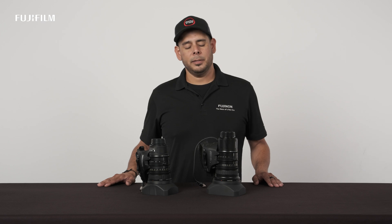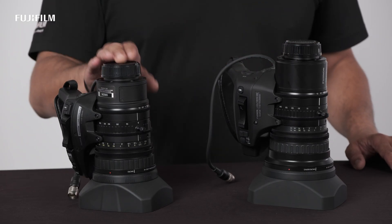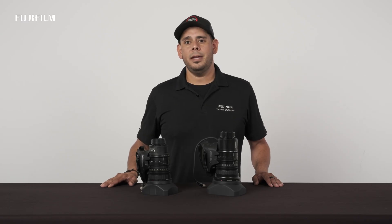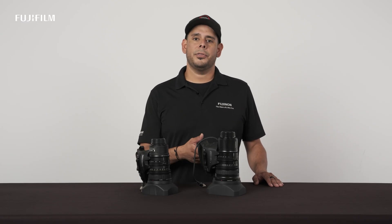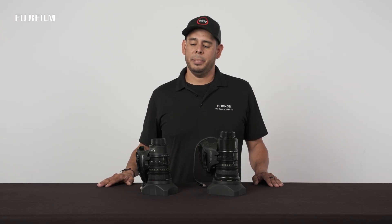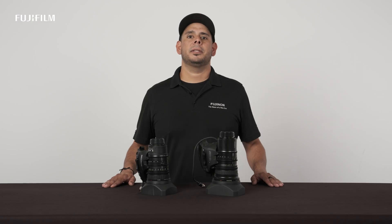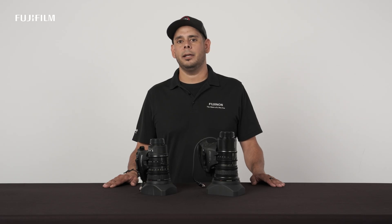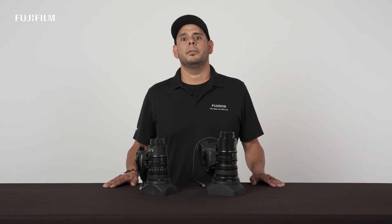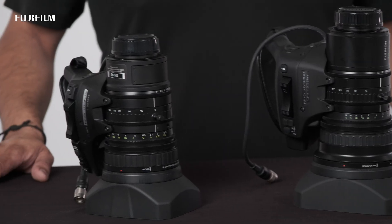To wrap things up, I'd like to point out a couple of the differences between the all-new LA30X and the LA16X. The LA16X has a focal length of 8 to 128 millimeters, while the LA30X has a focal length of 7.8 to 234 millimeters, and is basically the same size and weight as the LA16X. The LA30X has a maximum zoom speed of 1 second from wide to tele and a minimum zoom speed of 120 seconds wide to tele, while the LA16X has a maximum zoom speed of 2 seconds and a minimum of 60 seconds wide to tele.